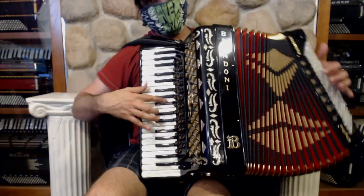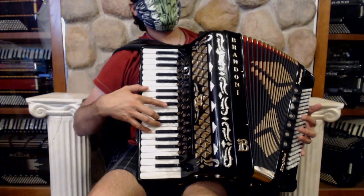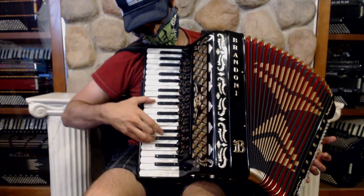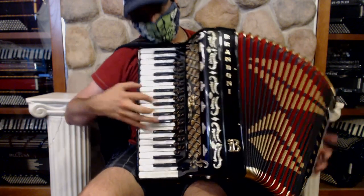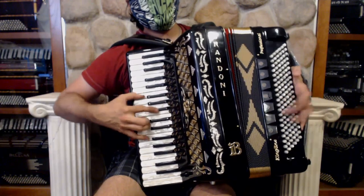And then you have these polka switches, which also have the piccolo in there. That's a good Oberkreiner sound.